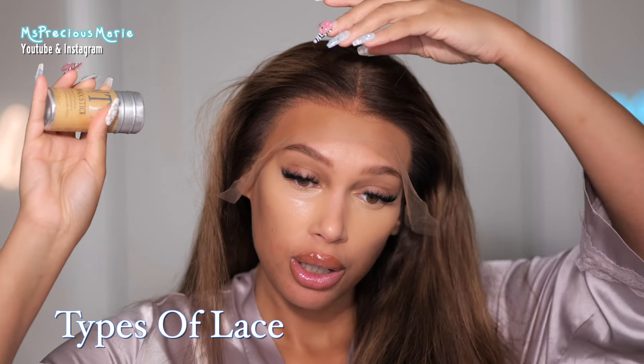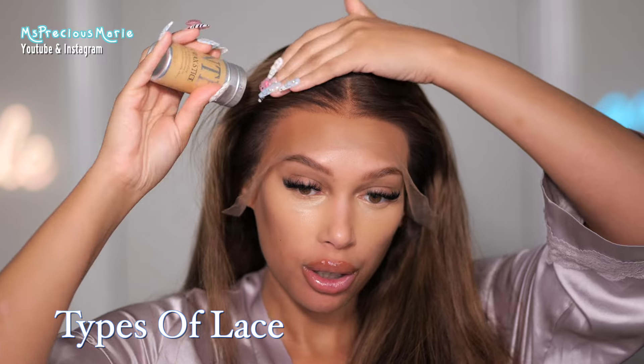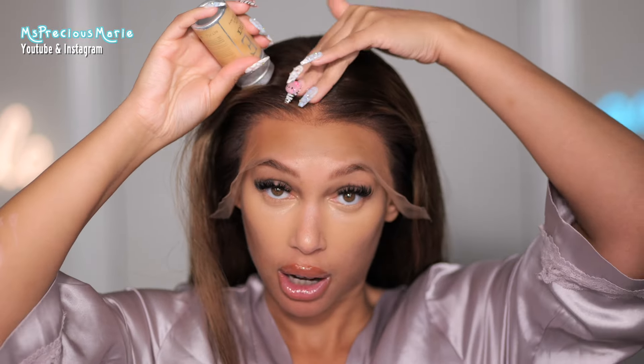Let's talk about what types of lace there are. Originally there was French lace, which was just the regular thick lace — that lace still exists in beauty supply stores. At first, lace wigs were made with it, but now a lot of companies have upgraded. So right now we have the option of Swiss lace, which has also been out for a very long time, and then HD lace, which is the supposedly thinner lace.